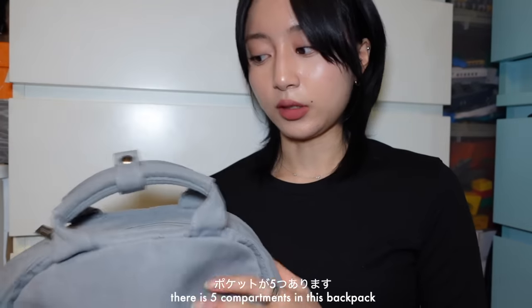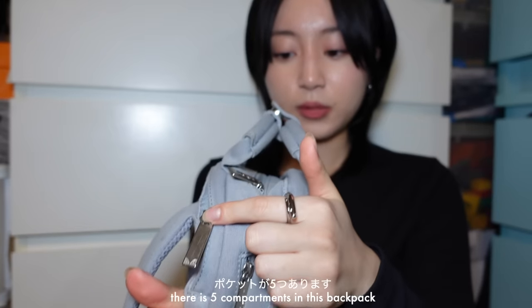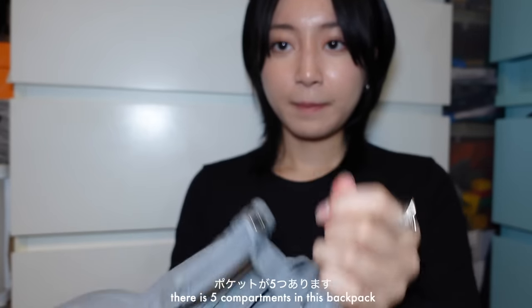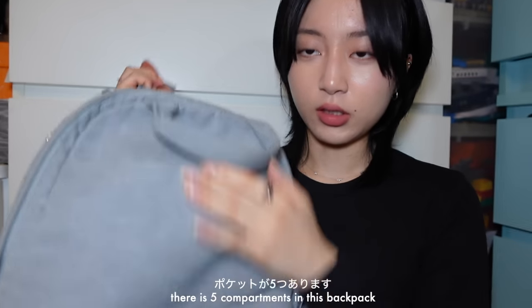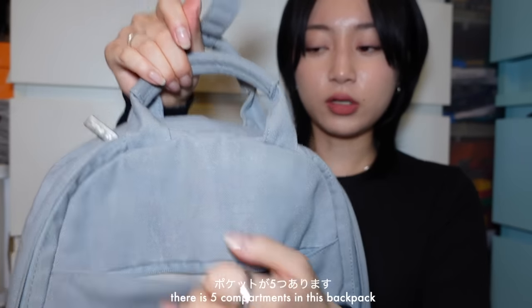There are five pockets in this backpack: the laptop pocket, the top part, the main compartment, and then the outside pocket right here.